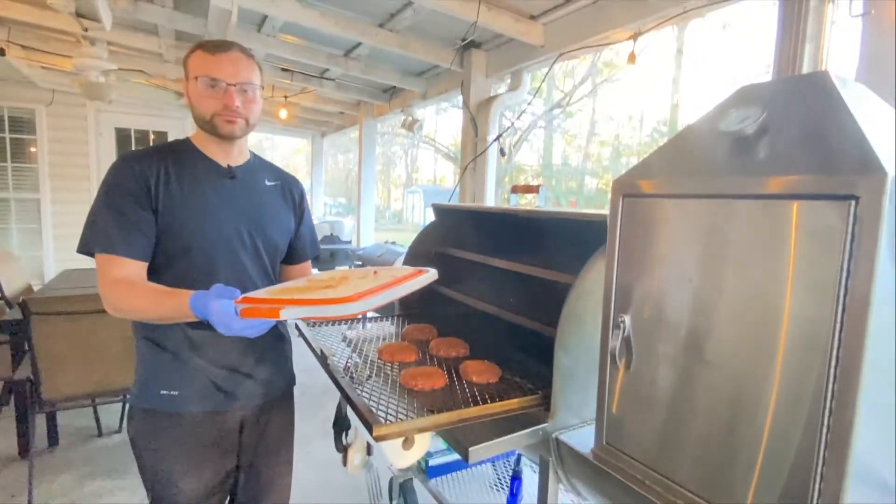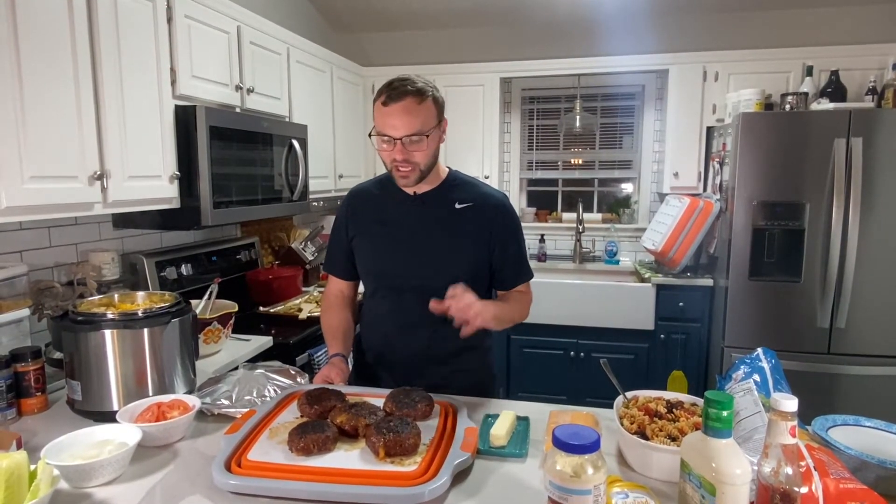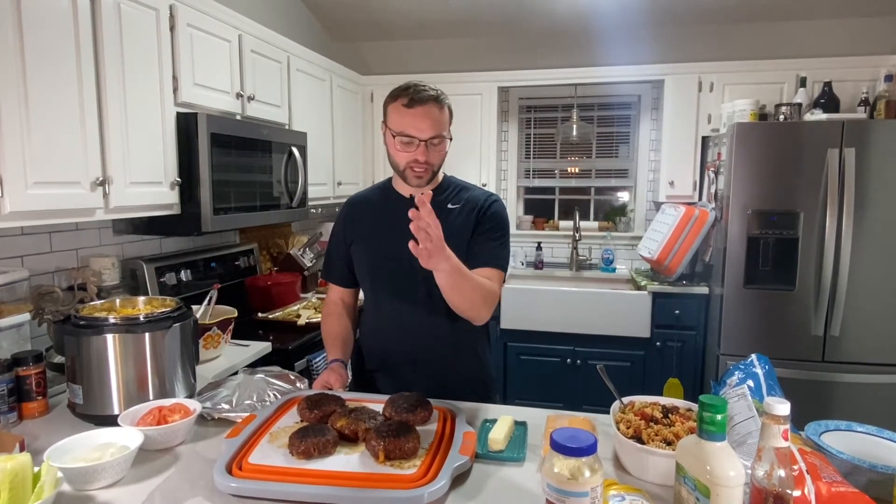Alright guys, so I took these up to about 130 degrees at 200 degrees — just kept the pellet smoker really low, it was at 225 but I actually brought it down to try and time for guests. Then I put them on the Bullseye at 500 degrees to sear each side until it hit 160 degrees. I'll put a picture right after this of cutting the burger in half. Since I used shredded cheese it might not melt out quite as much, but they look and smell delicious — so try a juicy lucy venison burger!